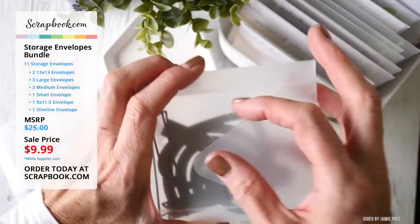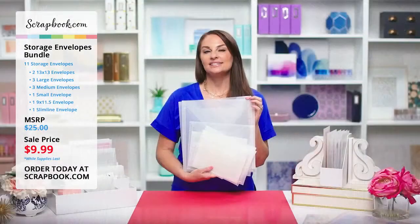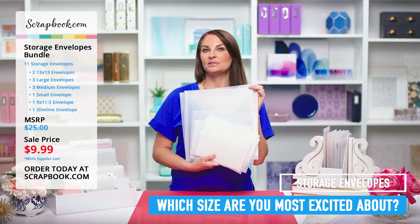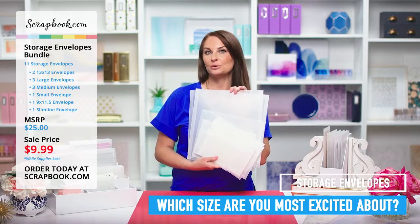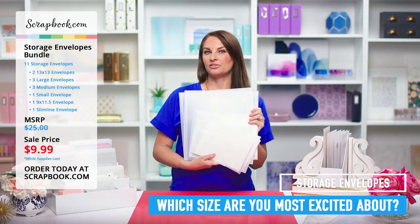Last but not least, you get this cute little small envelope — our smallest size — measuring four and three quarters by four and three quarters. This size will keep you from losing track of your small intricate dies and small stamp sets. We want to know which size in this bundle you're the most excited about and what you would like to store in these envelopes, so please let us know in the comments.